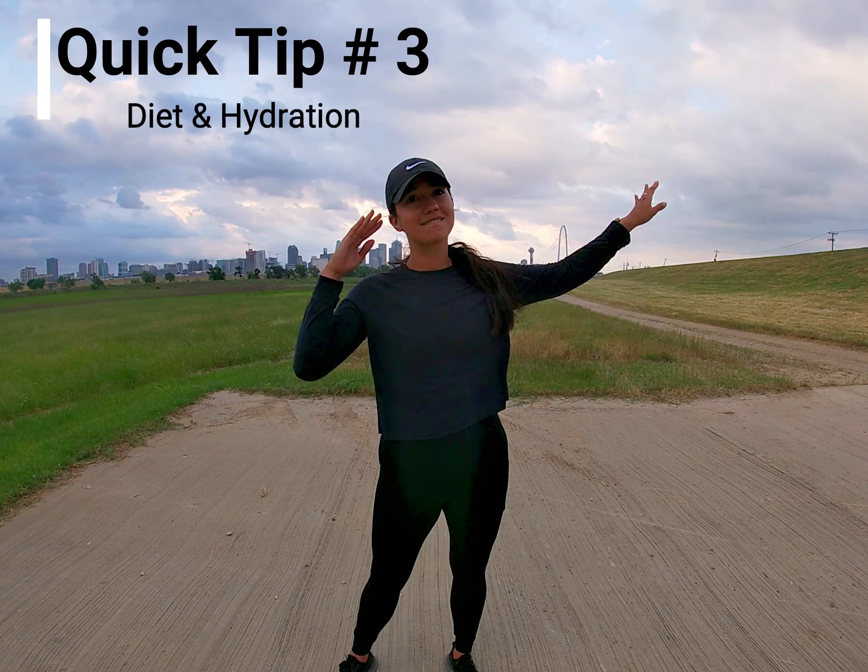And that water bottle in the car can be your motivation to run faster. That was quick tip number three with Diana.